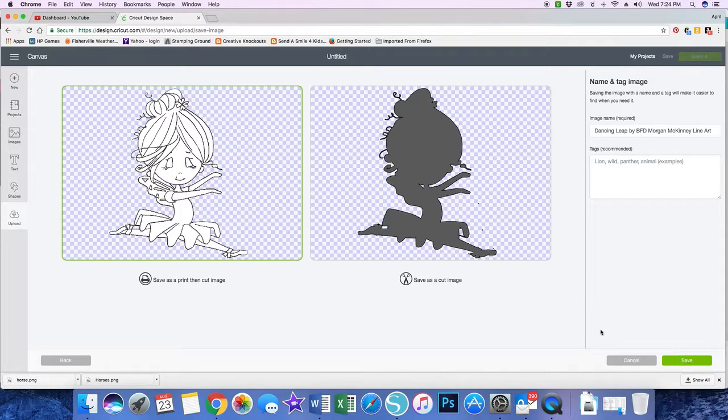Clicking Continue creates the cutout, and this is the image that will be printed. You can save as Print Then Cut, or you can just save the cut image. I'm going to leave the name of the image and click Save. There are a couple of little spots where there must have been pen marks, but I'm not going to worry about this. It's thinking — sometimes this takes a little while.